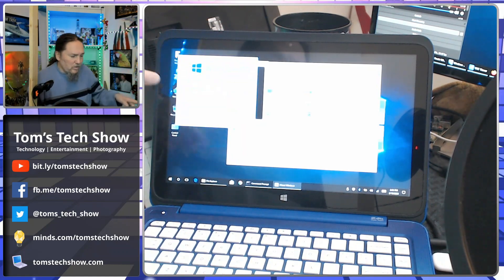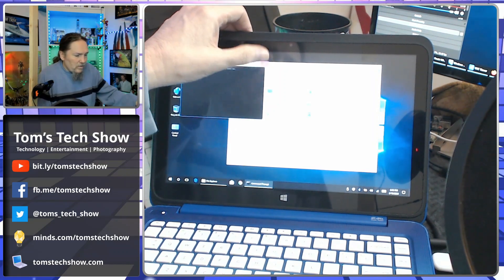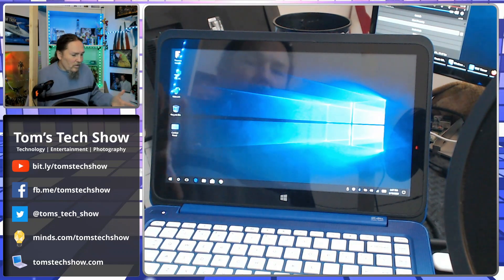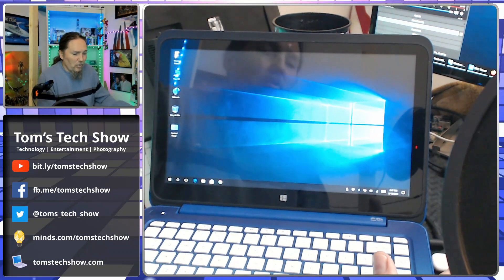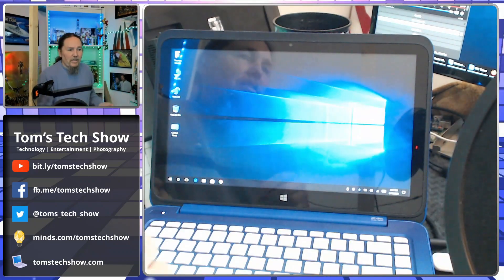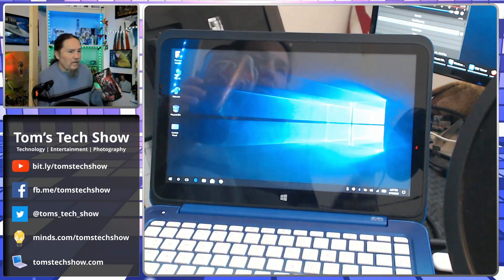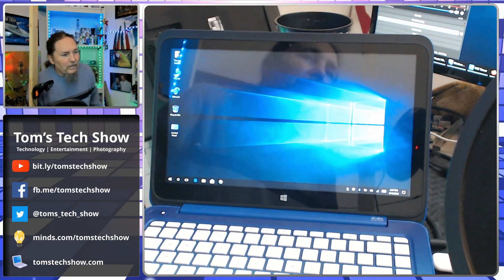This is version 1607, so this is pretty old. It wants to update to one of the newer 2018 or 2019 versions, and there's not enough space to download. It's just ridiculous. Completely, completely ridiculous.